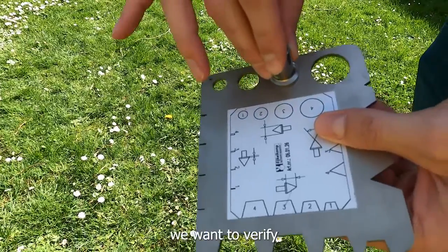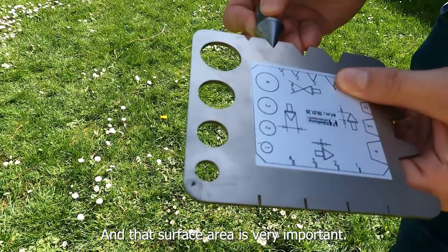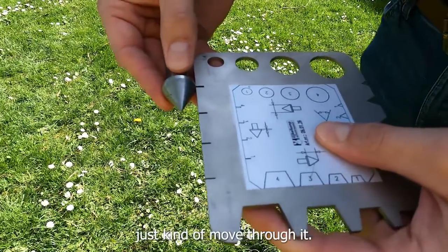Before using the Penitra Logger, we want to verify that the cones are still the correct size, as they will eventually wear out and the surface area is very important. On top of the cone check plate, there is a diagram showing how to check all four different cone sizes, and we'll slowly work through that process.